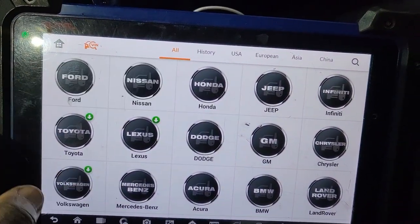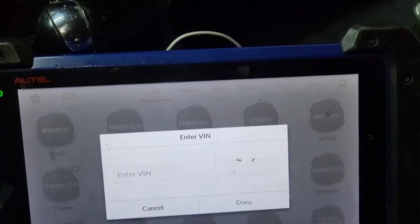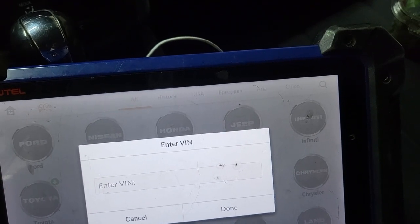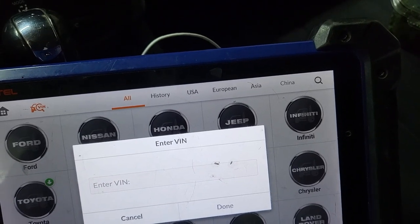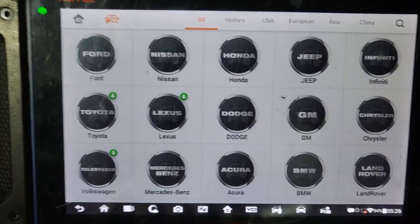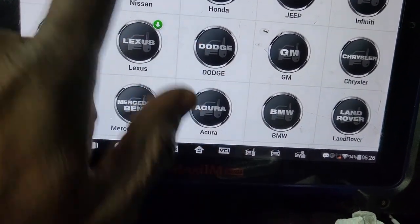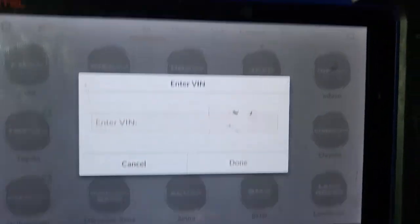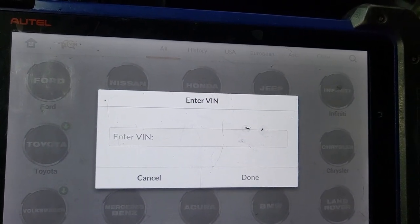I'm going to go through auto detect. I can put the light here — it could be even here. I'm going to cancel this and try one more. I don't know why I'm not seeing the connection here. I'm supposed to get the Wi-Fi ready. VCI is connected.